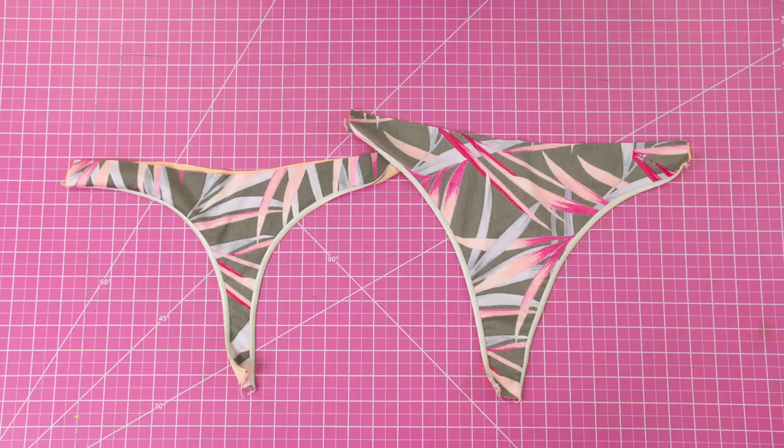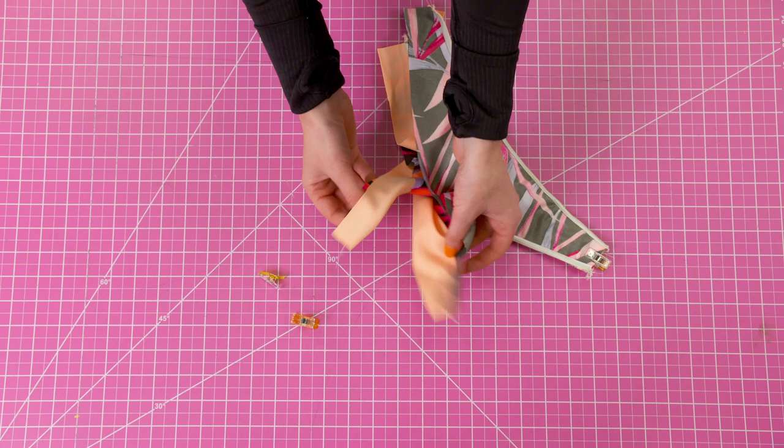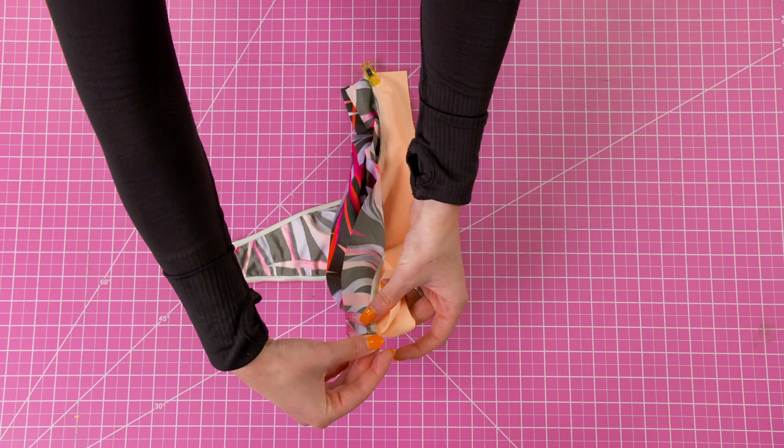Now take the back piece to the right side and insert it inside of the front piece. Align the gusset and pin, and then align the sides with right sides together. Do this with both sides and then sew the sides together as well as the gusset.